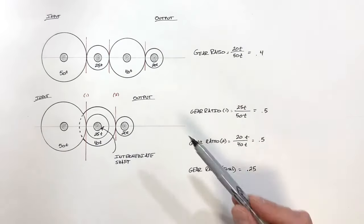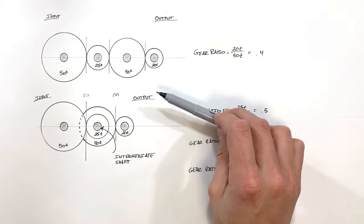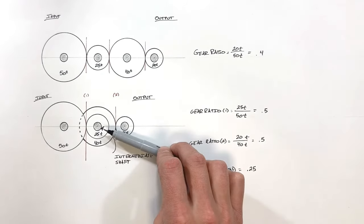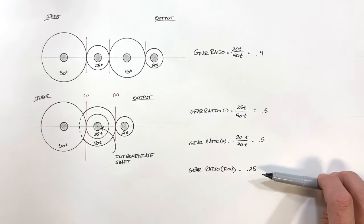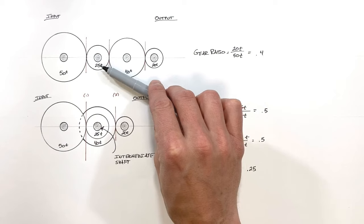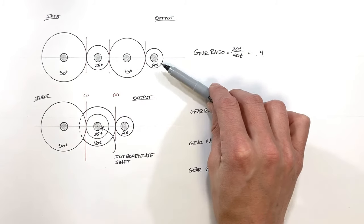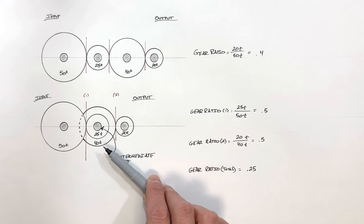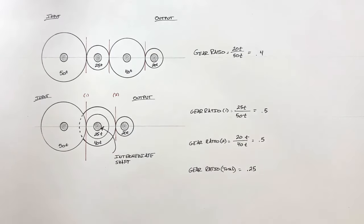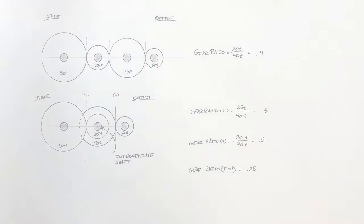The takeaway from all of this is that depending on how we arrange gears — not just which gears we have, but how they're connected — we can vary the gear ratios significantly. It's really important to be careful about whether a gear is an idler within a gear train, or whether it's sitting on an intermediate shaft making it a compound gear train rather than a simple one. And with that in mind, that's all for now.